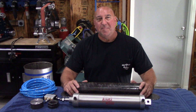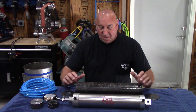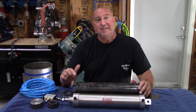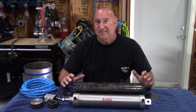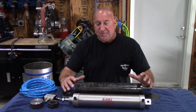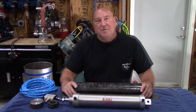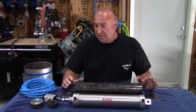Hey, welcome back to the shop everybody. I hope everyone's keeping safe and staying healthy. Let's build a can crusher. But first, a huge disclaimer: this is a very dangerous device. It will take your finger off. It has no built-in safety features. I build these for myself, not for anybody else. This is for my own use, so if you build one for yourself, please be careful with it.